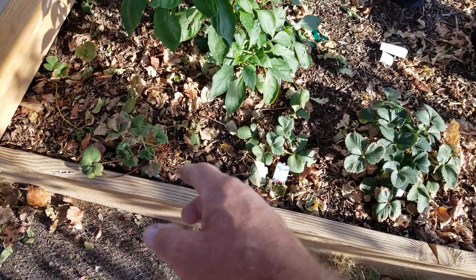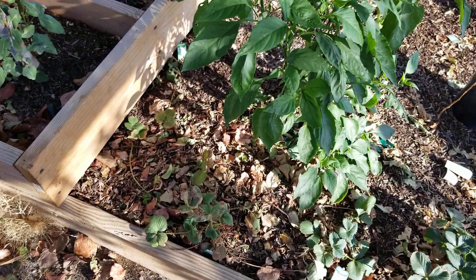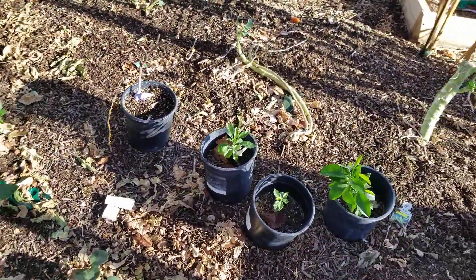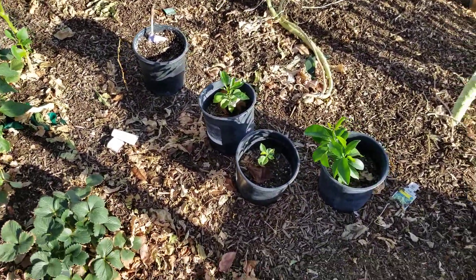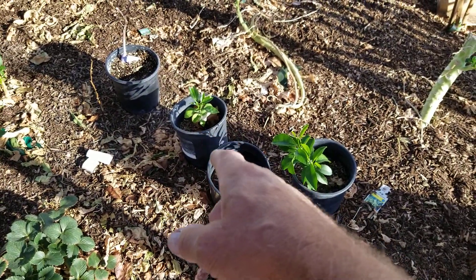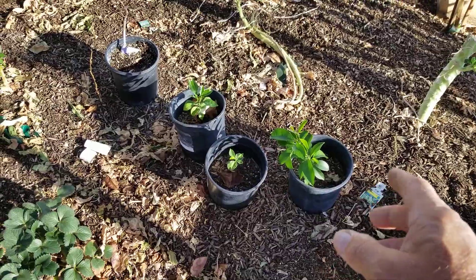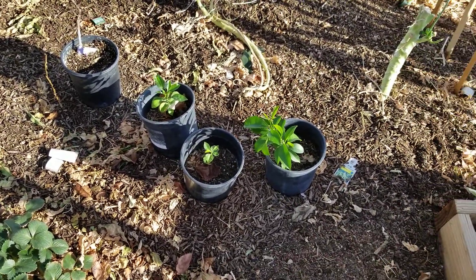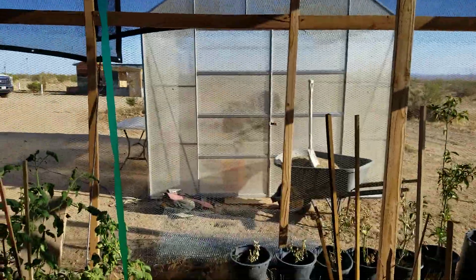My strawberries are all throwing out their runners and feelers and planting new strawberry plants for the next batch of strawberries. And my orange trees that I planted from my friend Bill's oranges — they're doing great. But they're going to end up inside of the garden house.